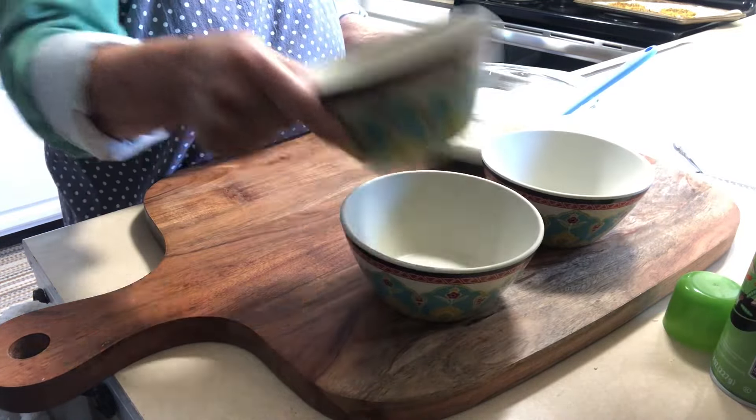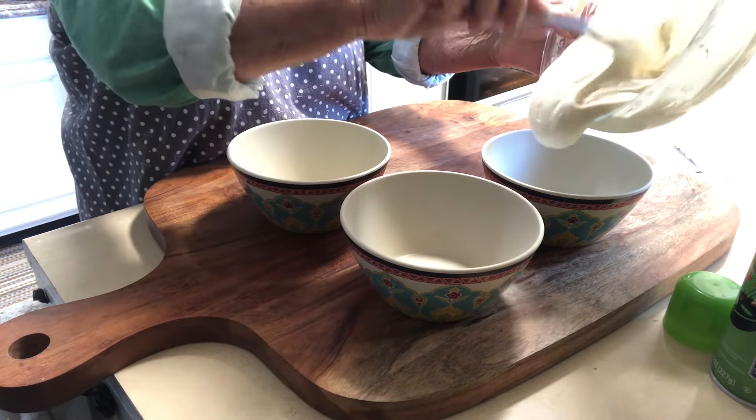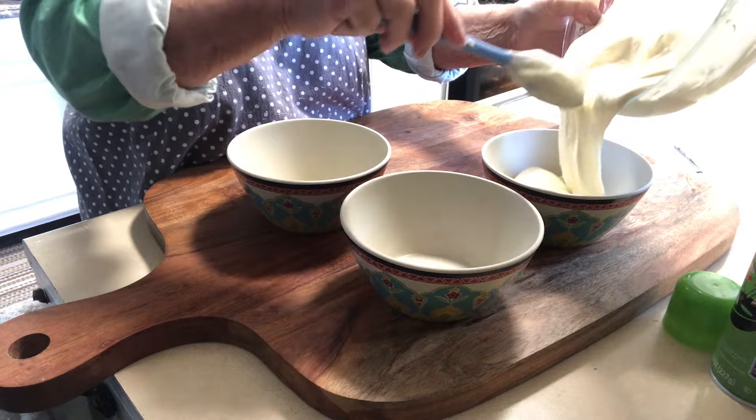Get three bowls, and we're going to take the batter and divide it as evenly as you possibly can into each bowl.